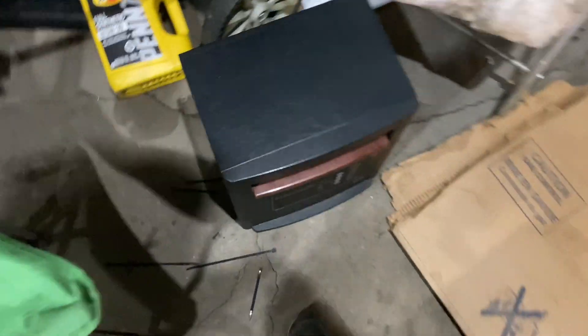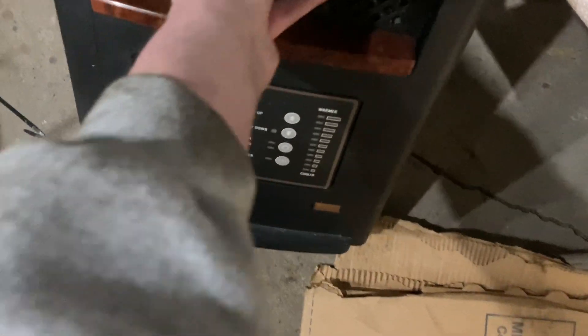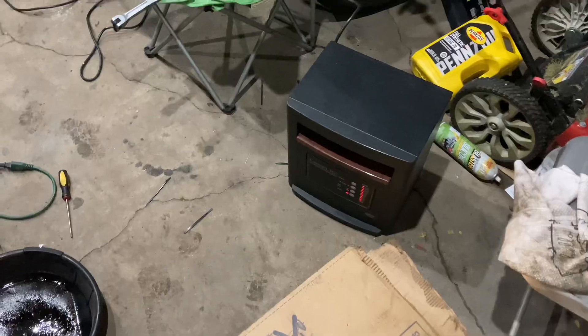One day we'll have a fancy shop with a lift, but for now I'm working on jack stands — the struggle is real out here. I love it — laying on the nice dirty ground, got some cardboard, in the freezing cold. That's why you guys need to subscribe, so one day we can get a nice shop with a lift and everything. We got heat courtesy of my neighbor — I don't know how much it's going to do, but hopefully it helps. My garage is just a little one-car garage.